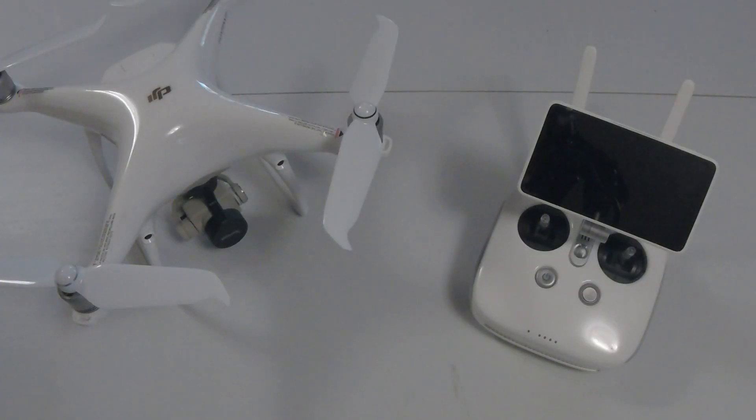The Phantom 4 Pro V2's camera has a one-inch sensor with an f/2.8 lens and an 84-degree field of view. It can record up to 4K at 60 frames per second at 100 megabits per second with a micro SD card up to 128 gigabytes. Photos can go up to 20 megapixels and it has a mechanical shutter. The camera is on a three-axis gimbal for smooth, high-quality video and photos. ISO ranges from 100 to 6400 for video and 100 to 12,800 for photos.